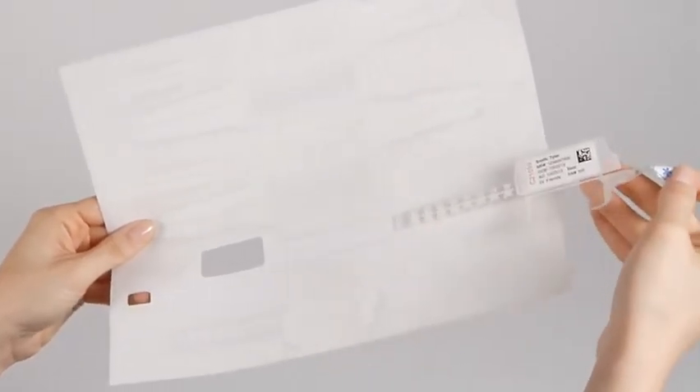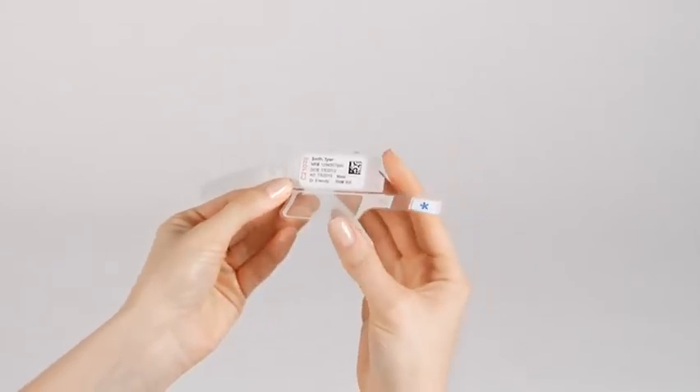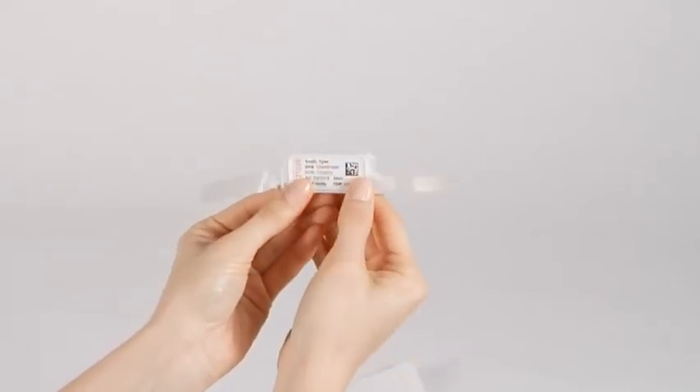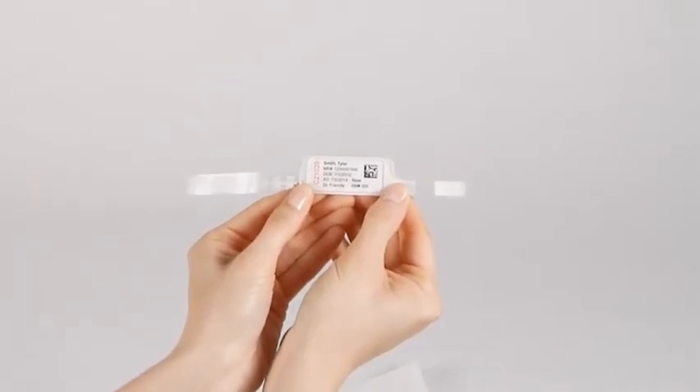Now, pinch the band between your thumb and forefinger along the perforated area between the image area and the laminate window area. From this pinch point, press and smooth the lamination over the image area, creating the patented self-laminating water, alcohol, and solvent-resistant seal on the wristband.